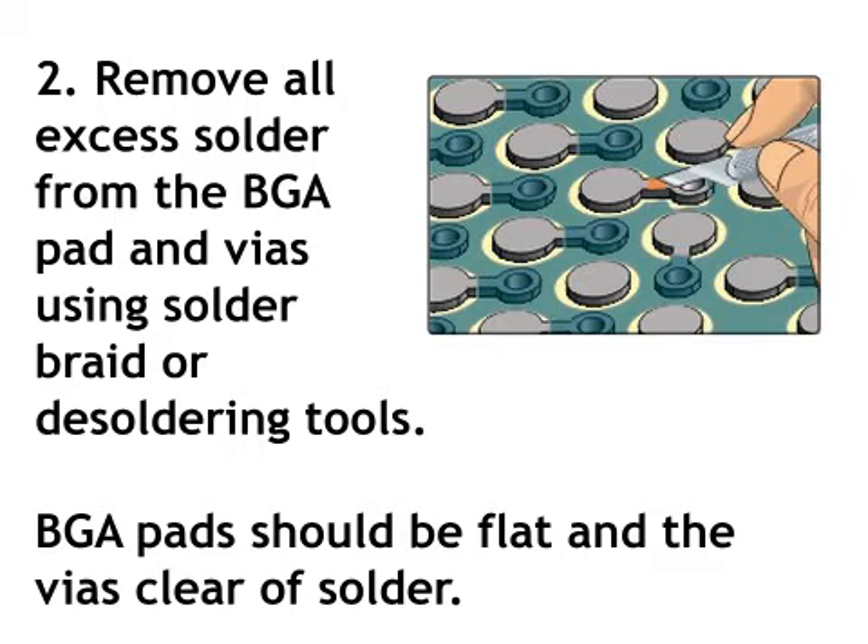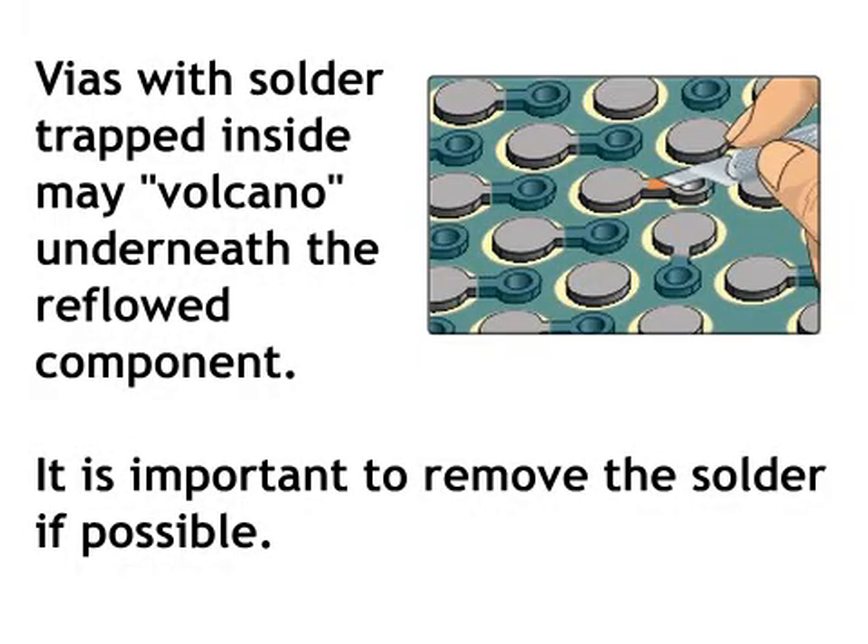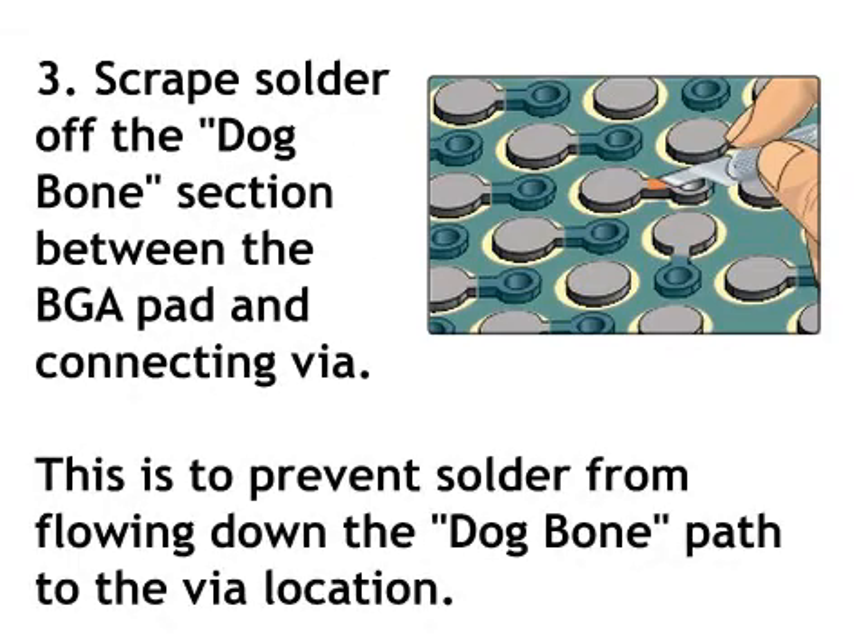BGA pads should be flat and the vias clear of solder. Vias with solder trapped inside may volcano underneath the reflowed component, so it is important to remove the solder if possible. Step 3: scrape solder off the dog bone section between the BGA pad and connecting via, to prevent solder from flowing down the dog bone path to the via location.